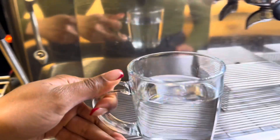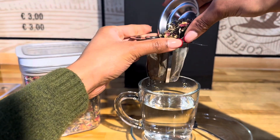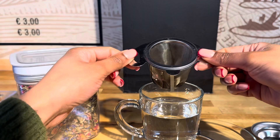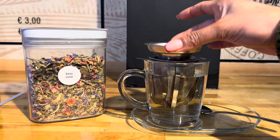We often have customers who do not know how to use the full tea set, so this is the perfect time to show you how. Once the tea is infused in the hot water, you should let it sit for 3 to 4 minutes.